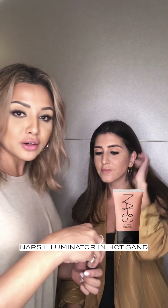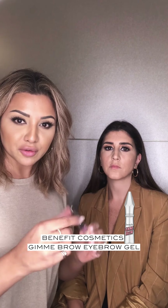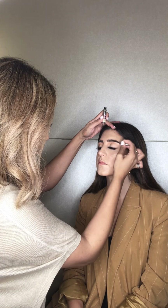We're going to go for a really nice natural glow, and I'm using the NARS Illuminator. Then with the Gimme Brow from Benefit, we're just going to brush the brows up — close your eyes for me — just brush them up.